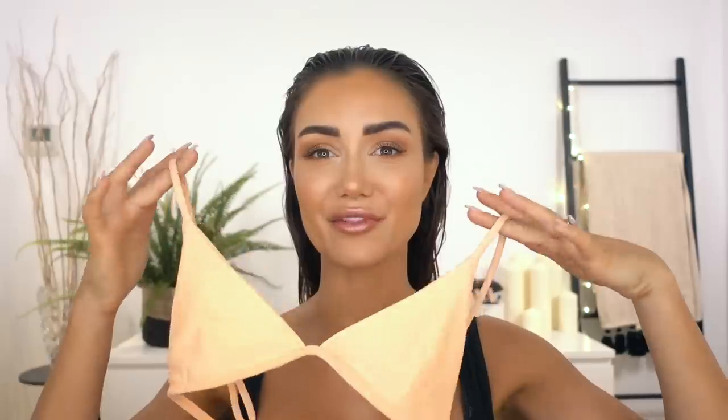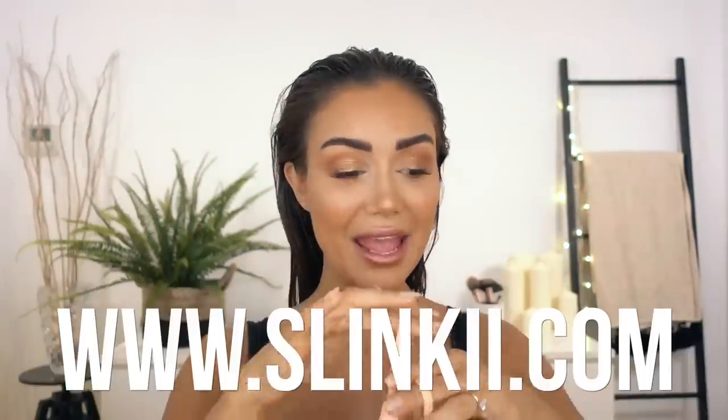Hi everyone, welcome back! Today I wanted to do a video that I can't believe I haven't done before — a beach photo shoot get ready with me. Today Cain and I are heading to the beach to shoot our newest arrival for our slinky swim range. It's this color here, Flamingo, so we need to take some photos for the website. I thought while I'm getting ready, why not show you guys what I do?